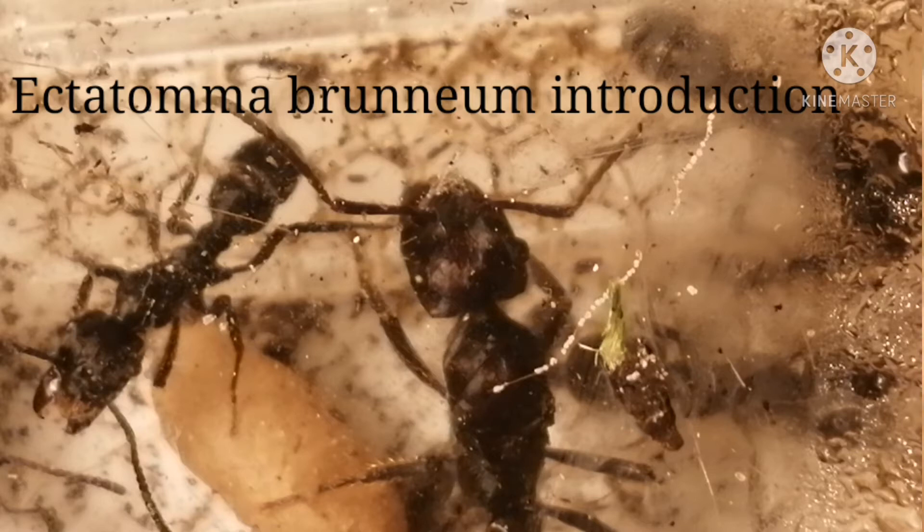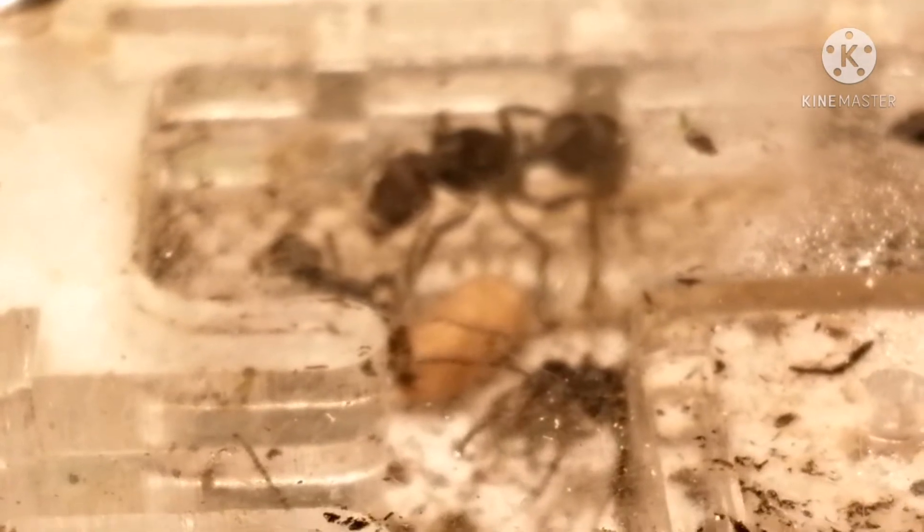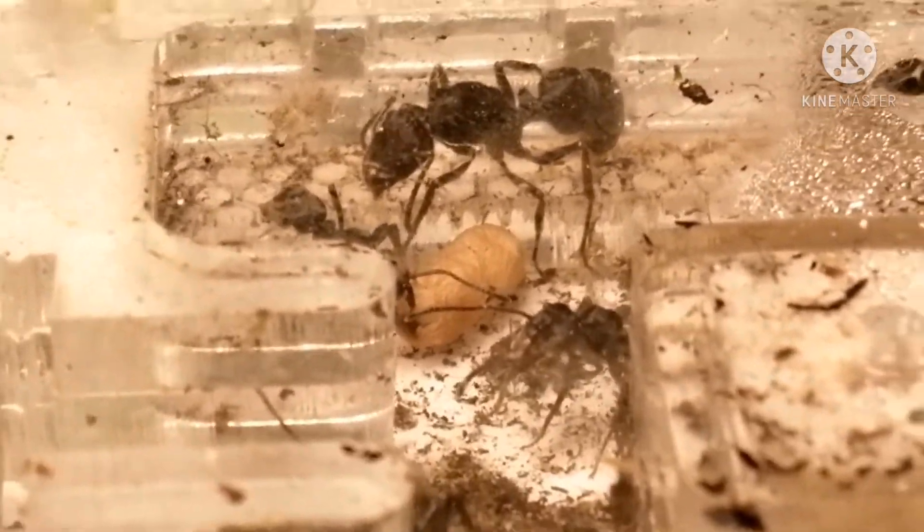Hey guys, I'm here today. I'm going to show you a new species I got. It is Ecotetoma brunaeum. It is a tropical South American species.